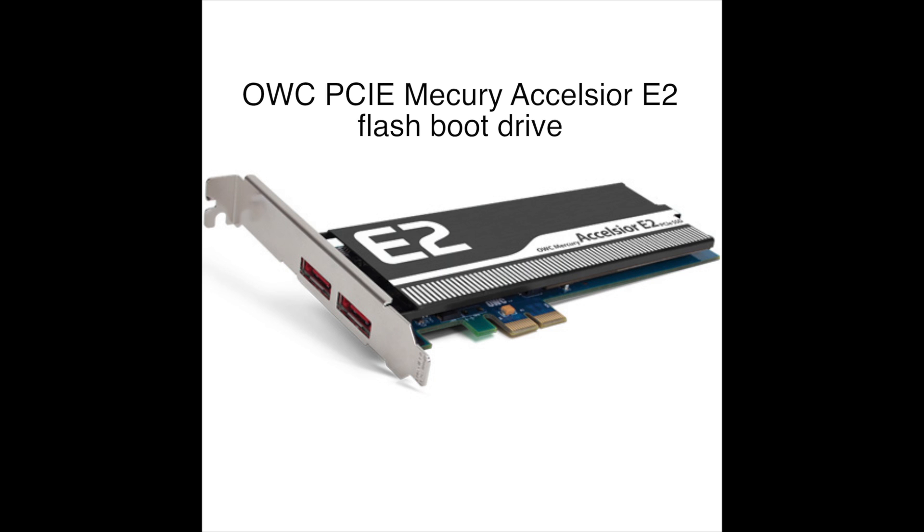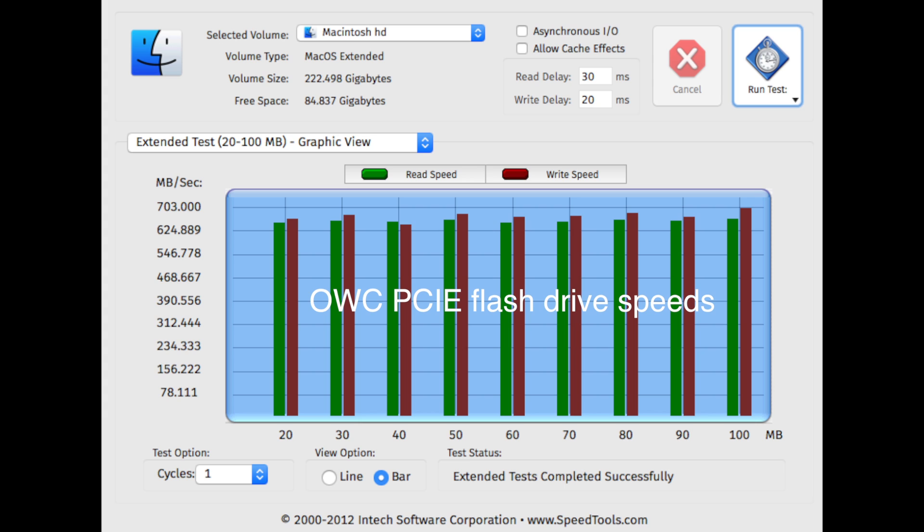First up, we're going to look at the Mercury Celsius. As you can see, the OWC boot drive is very fast — it gets anywhere between 625 megabytes per second write speed and 700 megabytes per second read speed.